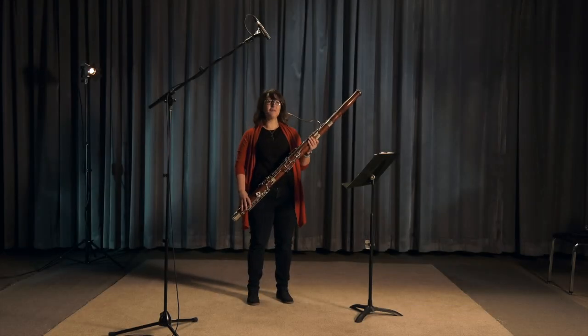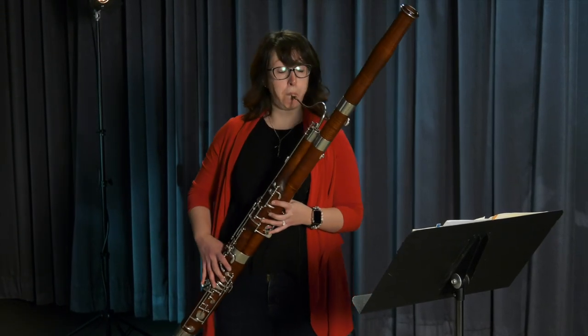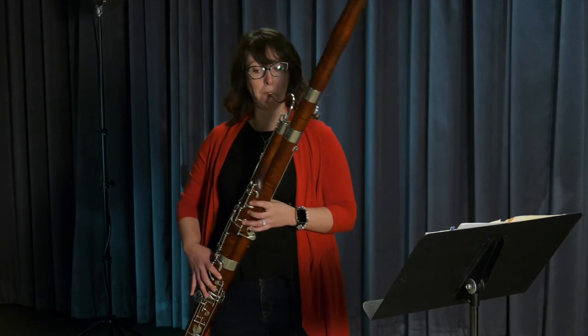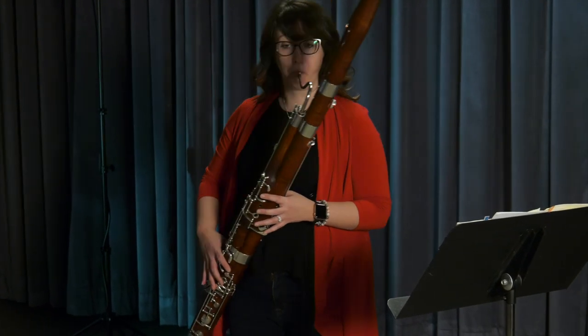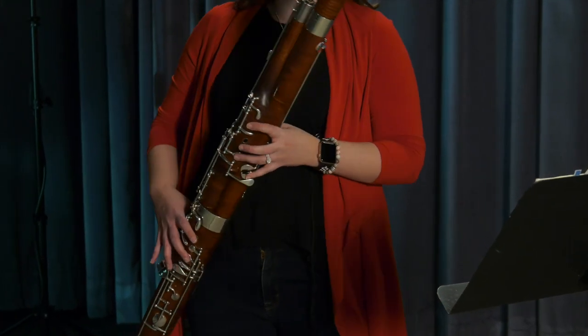Here's a nursery tune you might recognize. I hope you enjoyed learning a little bit about the bassoon today, and now we're going to say goodbye.